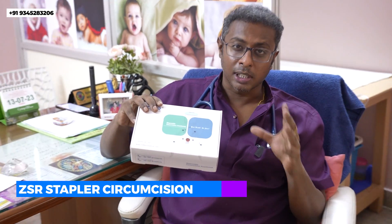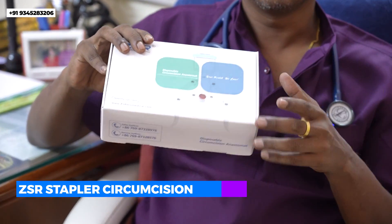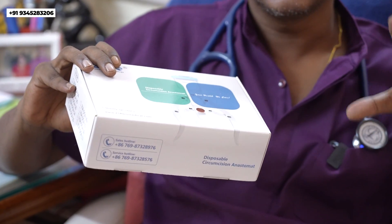The advantage of this stapler device is that it can be used for a bloodless and quick circumcision. Now, first we should know why circumcision is needed. This circumcision is needed in patients who want a very clean and aesthetic result.